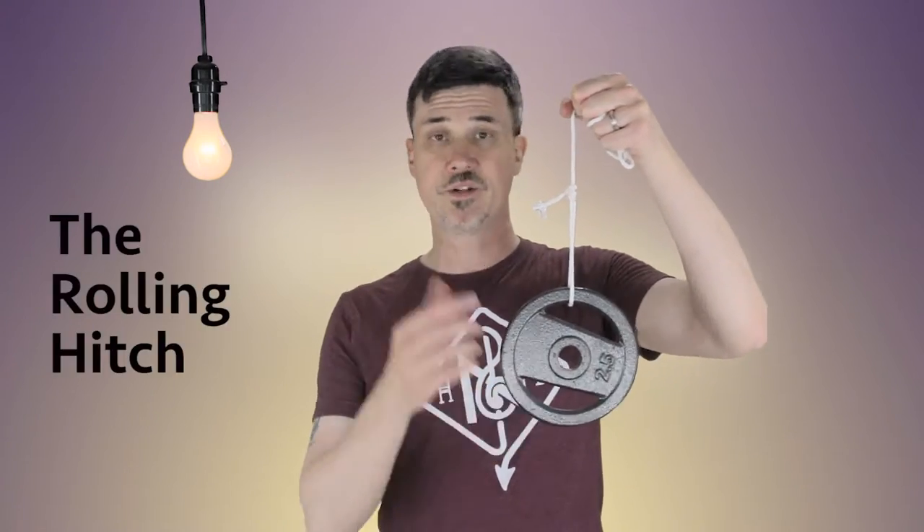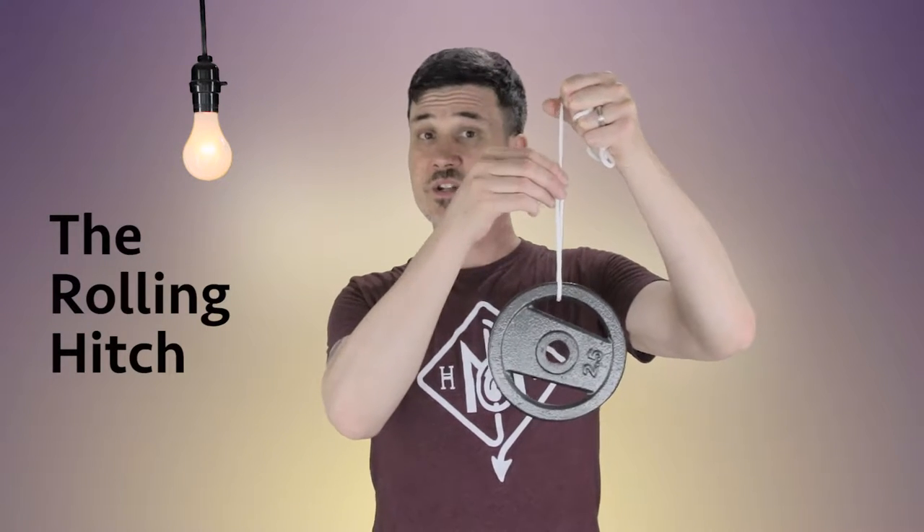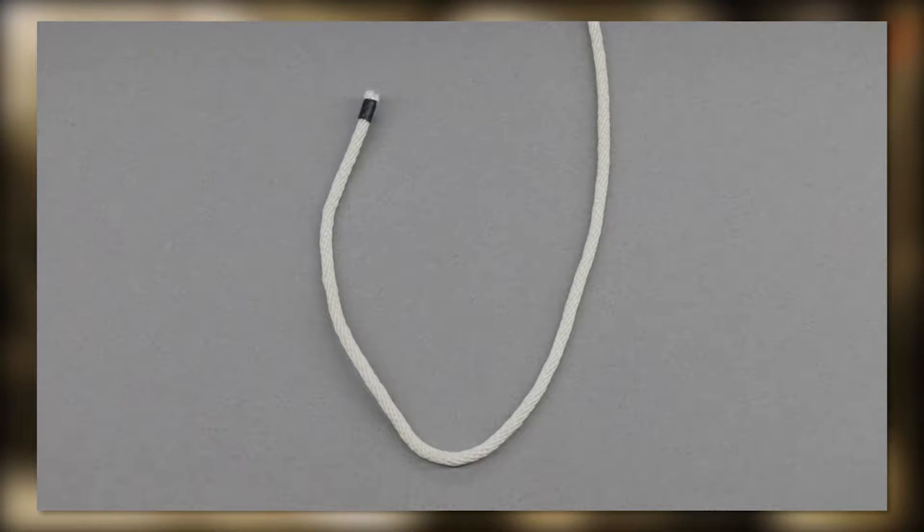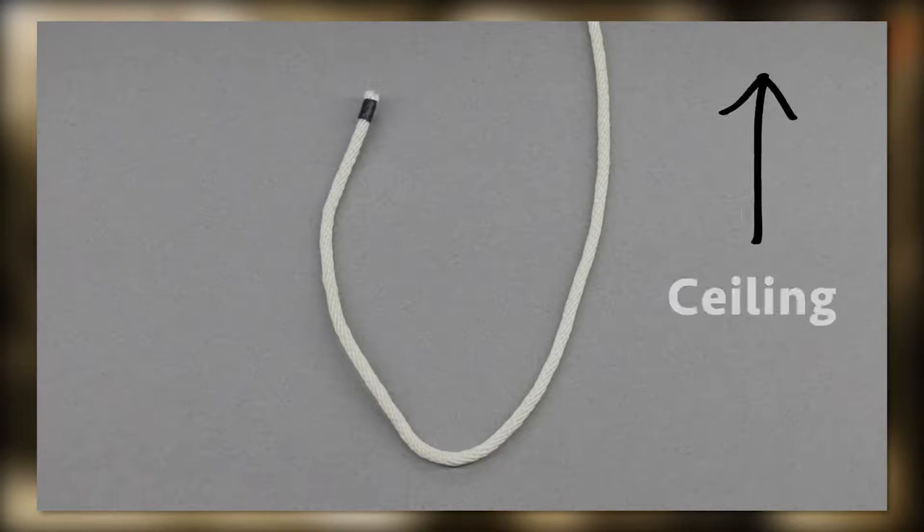So I'm going to show you the rolling hitch, a knot that will make adjusting hanging objects in your frame a lot easier. Your line is hanging from a grip arm, the grid, or the ceiling.